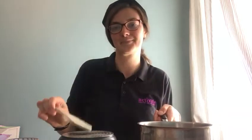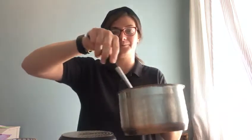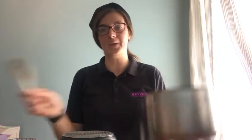Get your pots and pans, let's get mixing. Get your pots and pans, let's get mixing.